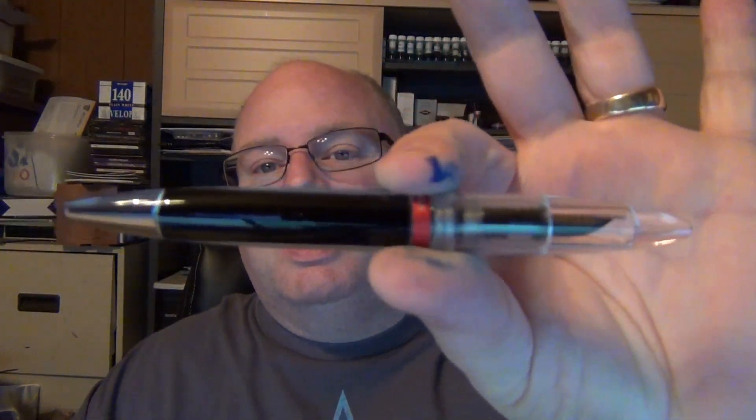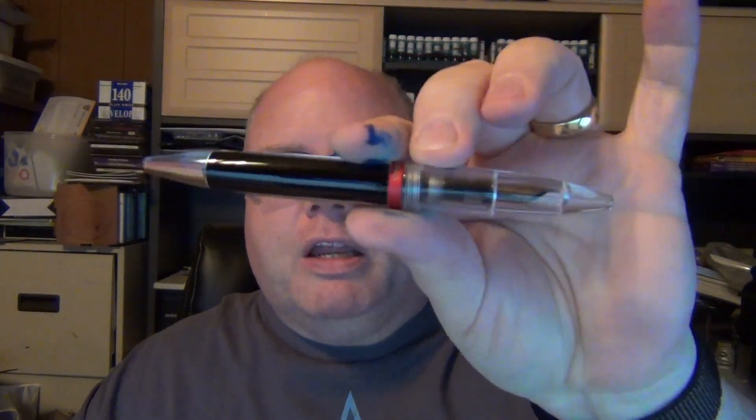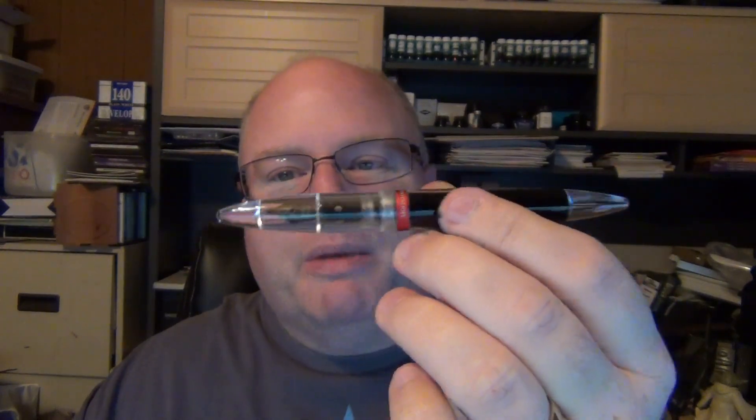I ordered it, got it, tried it out, and was pleasantly surprised. My wife tried the pen and she wanted one too — so baby got herself a Moonman. I've got ink on my hands because I've been monkeying around with a pen.